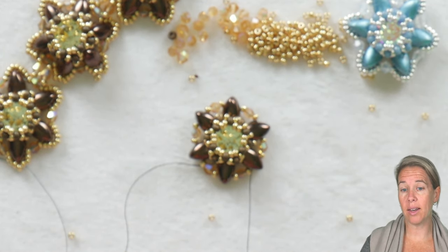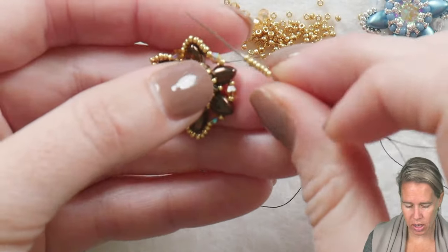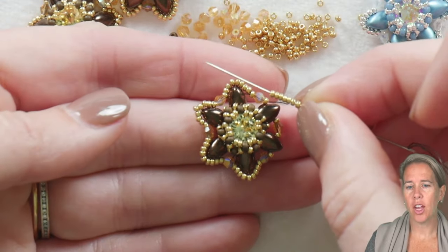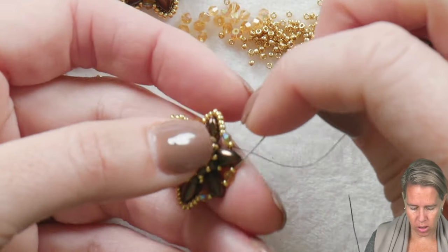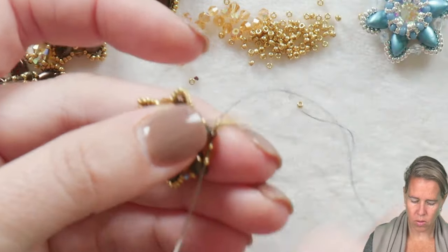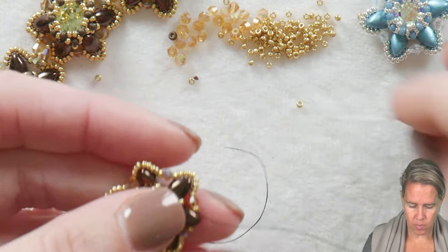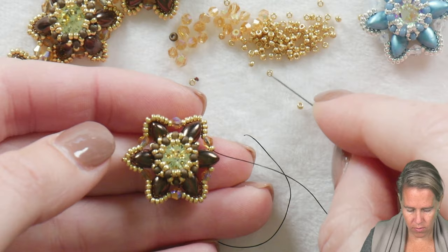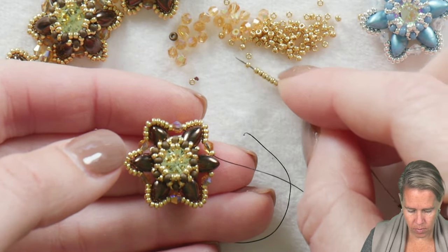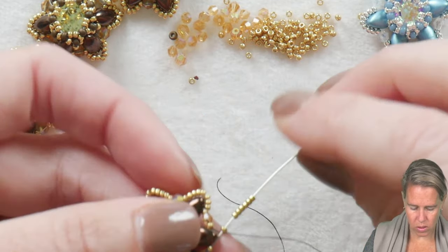Let's go ahead and add the seed beads. I've done four of my peaks already — it's repetitive. You're coming out of your 15/0 from your crystal group, and you're going to add seven seed beads onto your needle and thread, then sew through the next grouping of 15-crystal-15. That puts the seed beads along the edge. Once again: seven — one, two, three, four, five, six, seven — into the next 15-crystal-15.